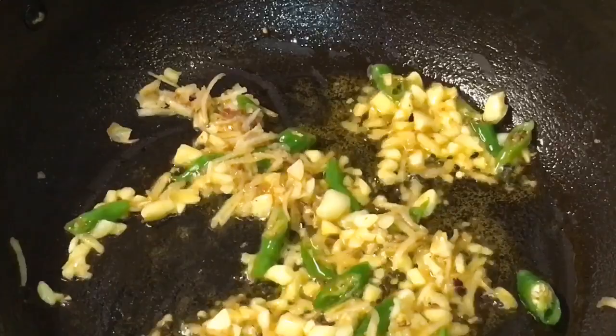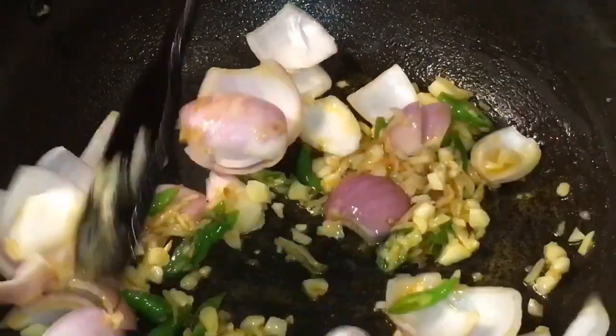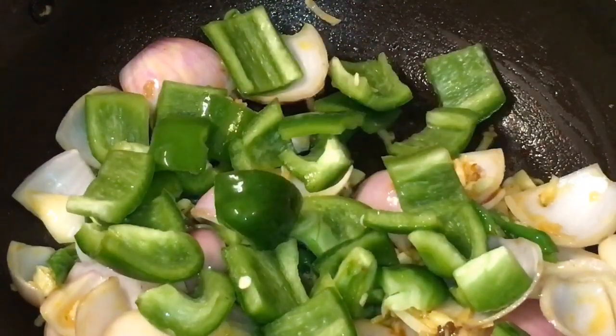Now add onion. Now add capsicum or shimla mirch.